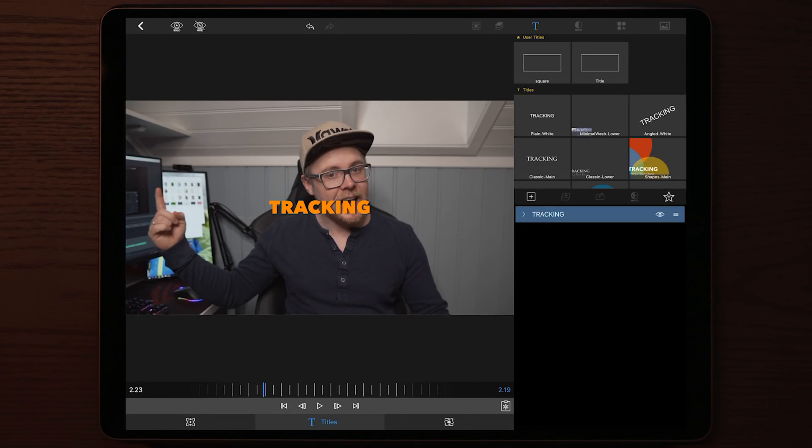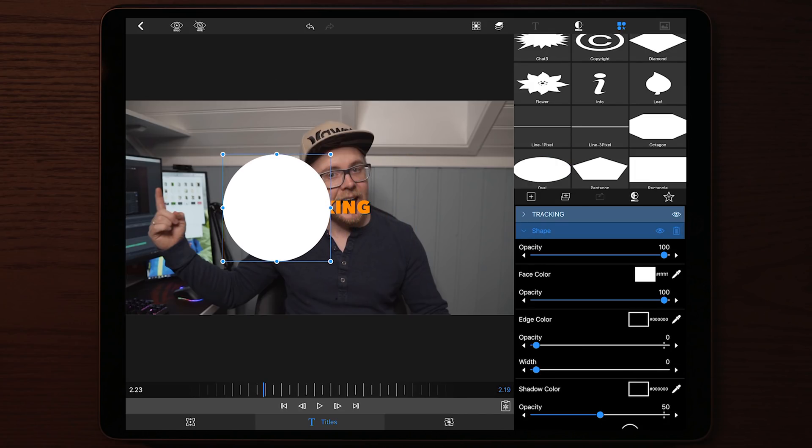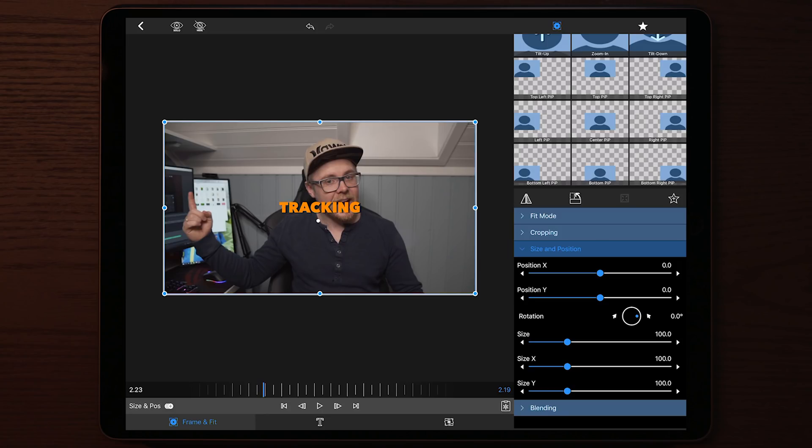Once we're done adjusting everything on the text, the next step is to add a shape — and here is the key to making proper motion tracking inside LumaFusion. We start by adding a shape and changing it to oval. Then we adjust the position and size of the shape. Since we're tracking my fingertip, we want the oval shape to be as close in size to my fingertip as possible. Place the oval in the middle, underneath the text, then go to frame-and-fit, adjust the scale to zoom it out smaller, and go to the beginning of the clip to make a keyframe.